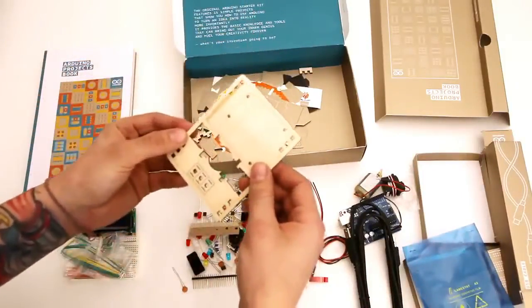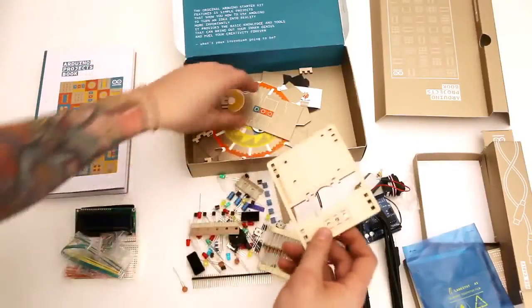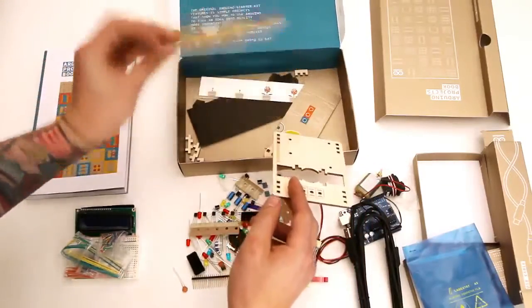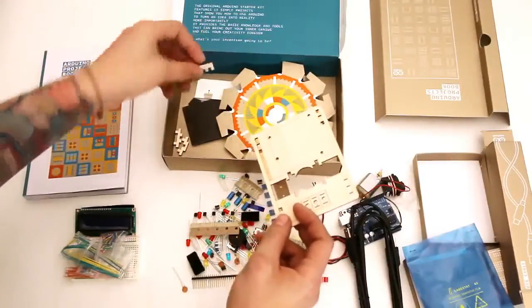It looks like in the bottom here there are some pieces that can be punched out — they were done on a laser cutter. I'm guessing this is for the motorized pinwheel. These are all the other smaller pieces that you'll need for the projects in the book.